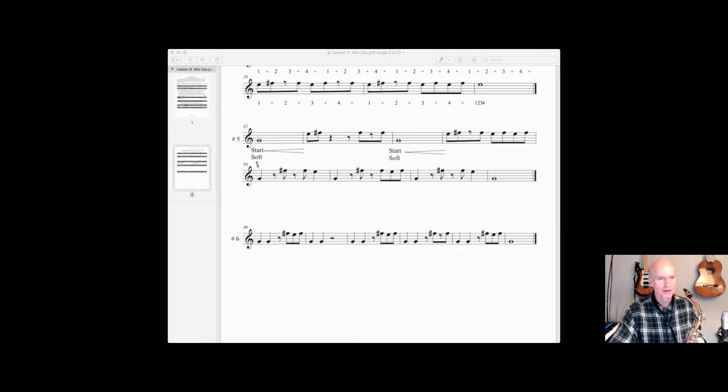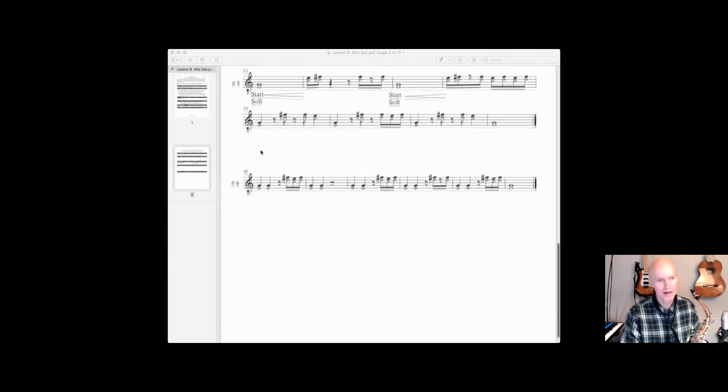Look at the second line though — it goes one, two and three and four, one, two and three and four, and one, two and three and four, one. So it's kind of a tricky exercise. Number five.